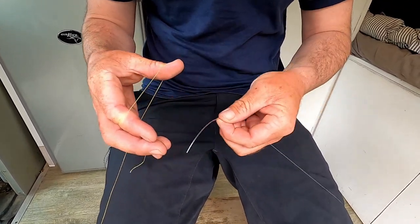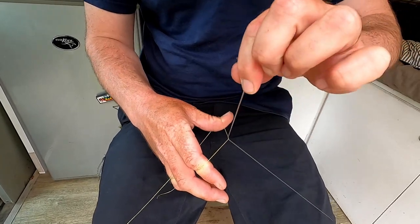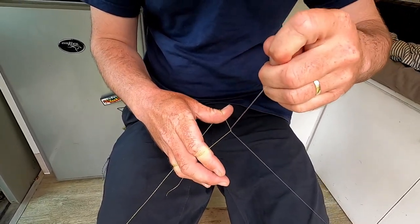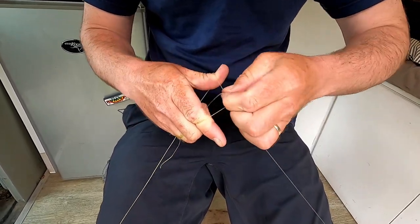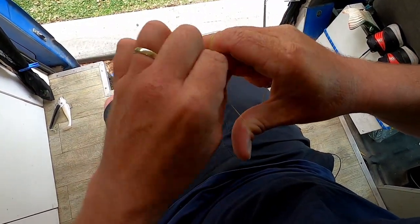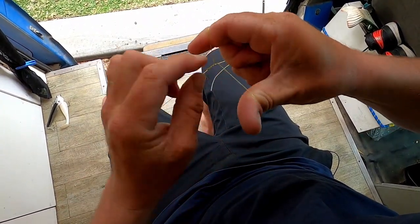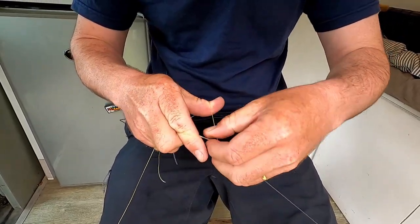Once we've done that, we can bring our leader forward and put it underneath that bit of line. And now you can simply rotate from one side to the other — going around the right side, around the left side — to create that Chinese finger trap effect that the FG is based on.